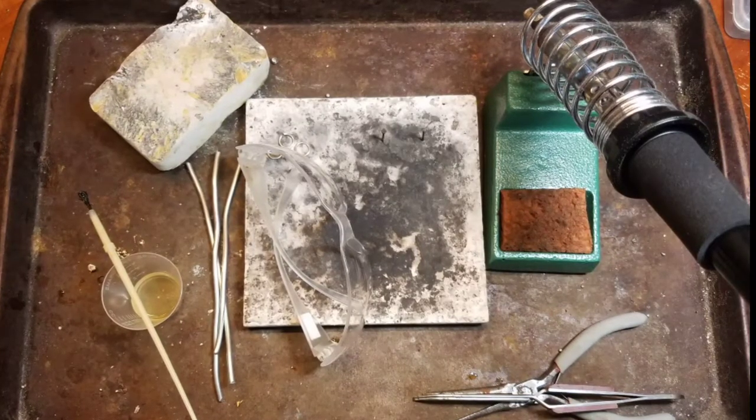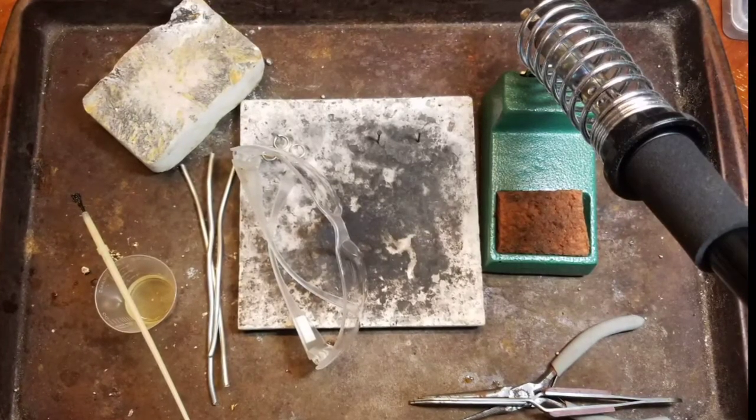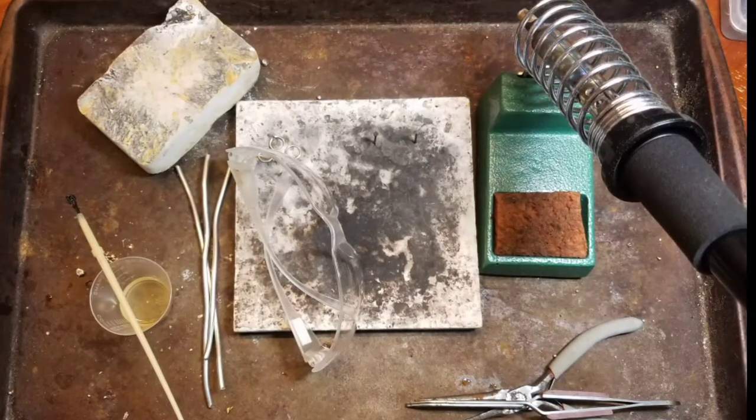You'll also need tweezers with wood handles, and all of this on a cookie sheet, as well as off to the side a fire extinguisher and a fume fan. Always make sure that you're working in a well-ventilated area.